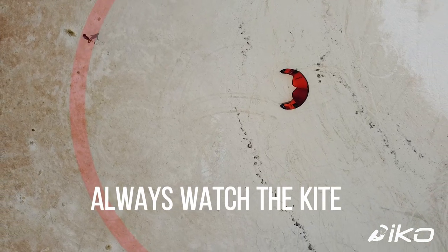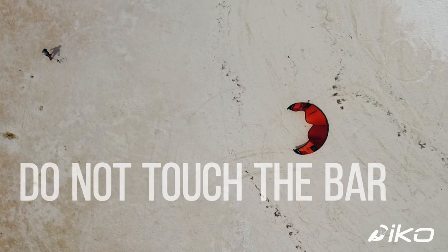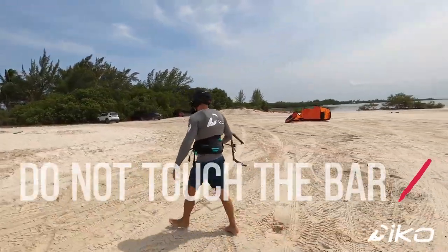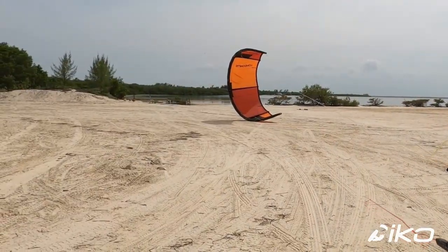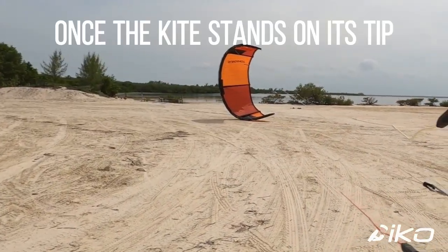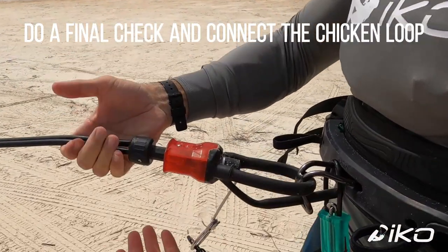Always watch the kite. Focus on keeping tension in the lines at all costs. Do not touch the bar. Once the kite stands on its tip, do a final check and connect the chicken loop.